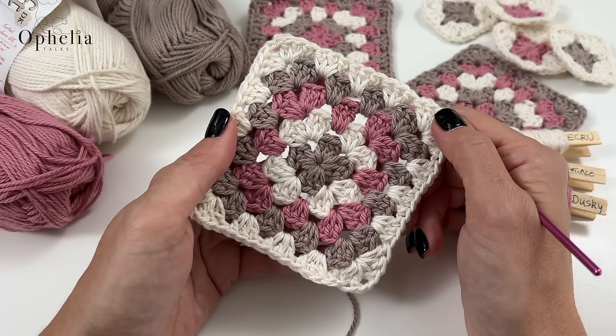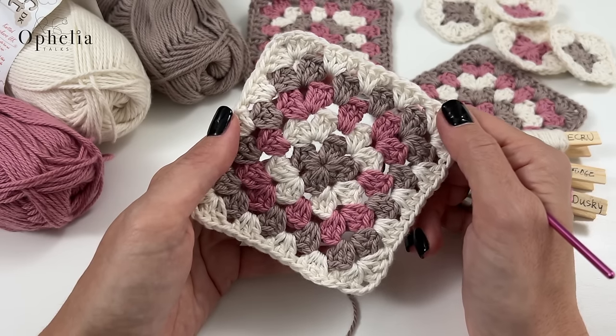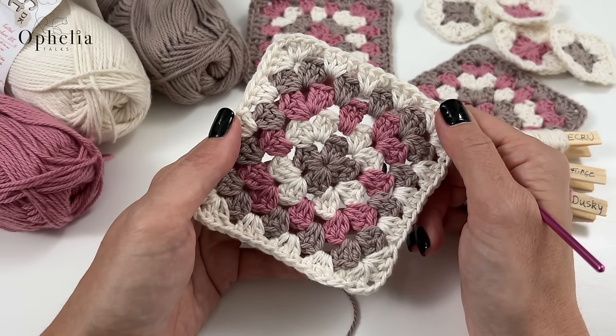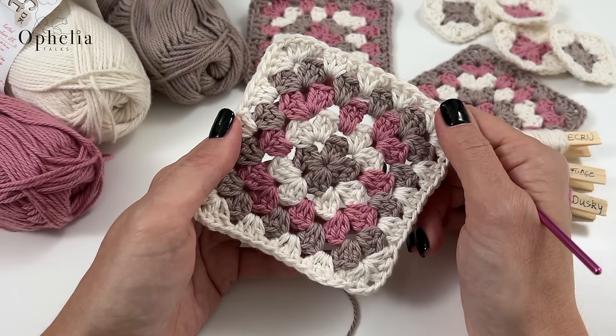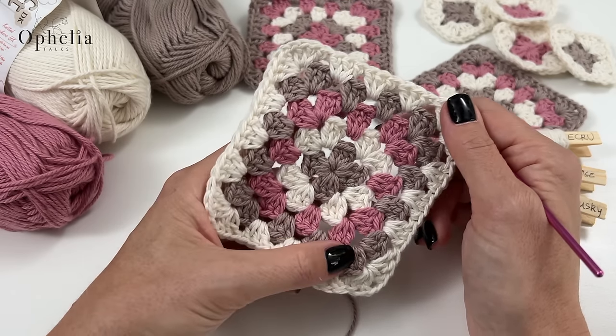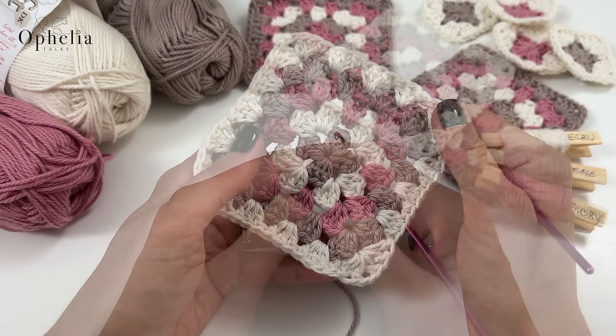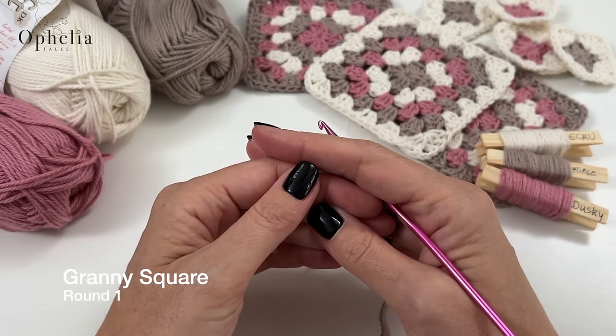I hope you will appreciate my efforts in trying to show you how to do this granny square. I'm going to try and explain everything in great detail, all unbroken — no stopping. I am just going to keep going. Okay, so let's get started.